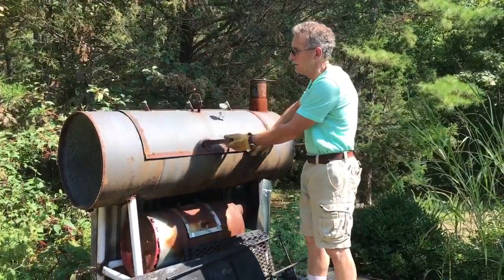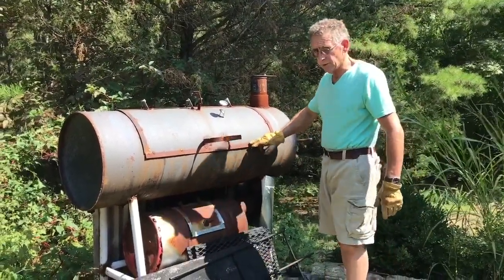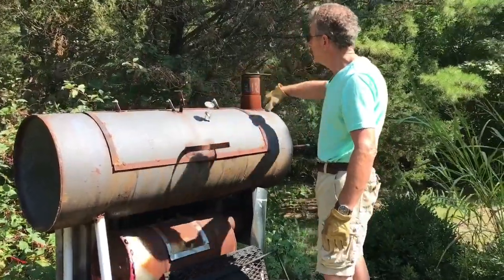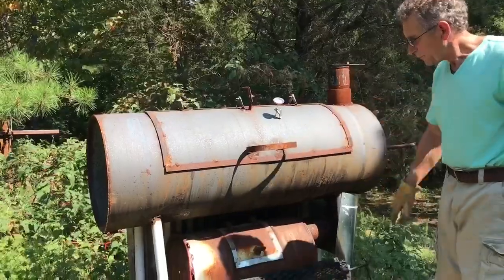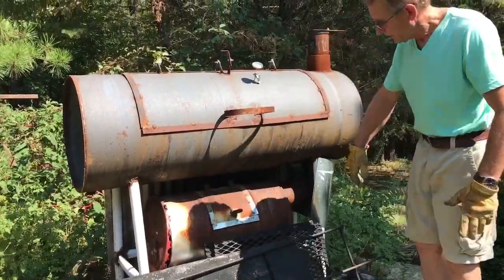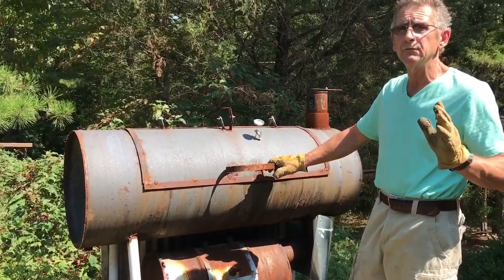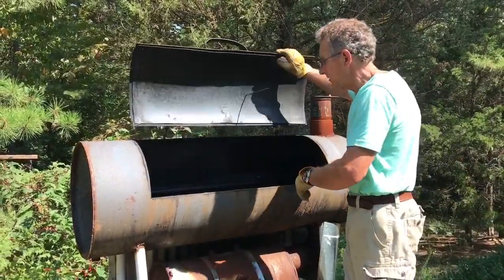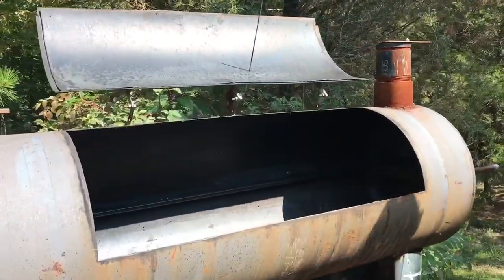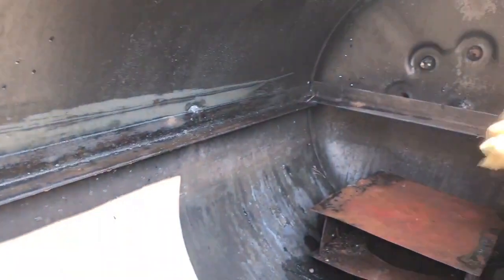We started by cutting a door into the side of the barrel using a 4-inch angle grinder — one of those Harbor Freight tools — and cut this hole out. Then we took some strap steel and made a little lip to go over so it overlaps a little bit. The strap steel was used for the handle and all the framing, and the interior framing came from an old set of box springs we found in a junk pile. We recycled the metal parts we needed — the bed rails are spot welded about every foot or so to give a nice frame to set your grates on.